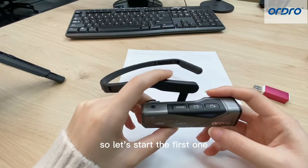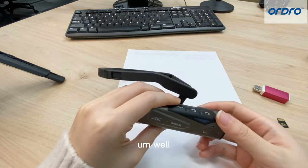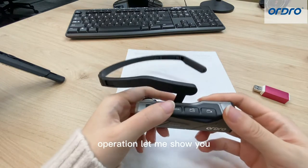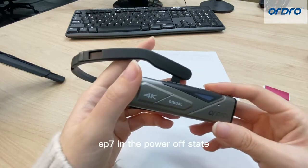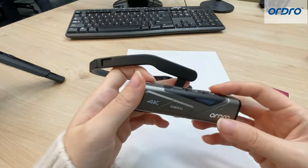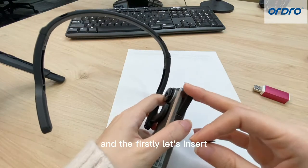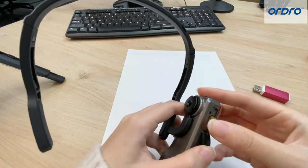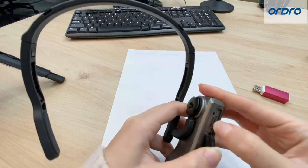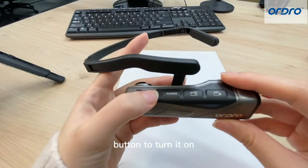So let's start the first one — how EP7 to connect with Wi-Fi. It's a simple operation, let me show you. You can see, it's an EP7 in the powered-off state. Firstly, let's insert the TF card. Then long press the power button to turn it on.